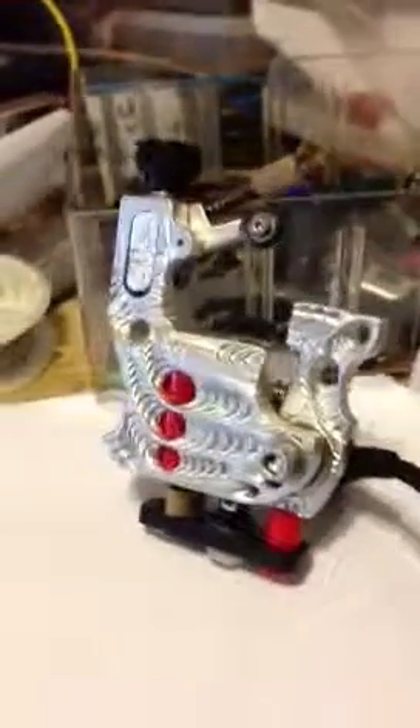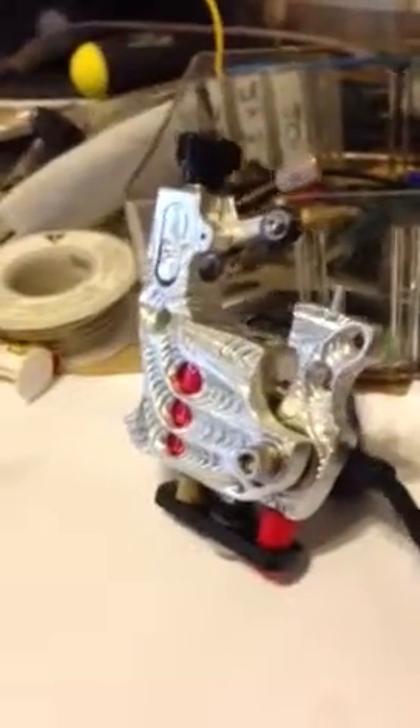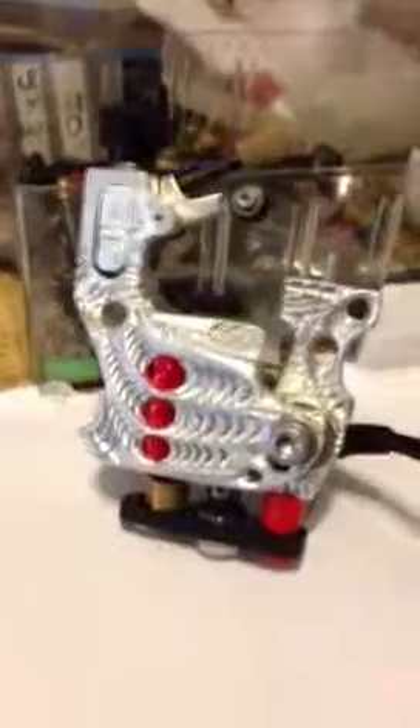This is the bio rotary by me, Eddie Lawless — aircraft aluminum, powered by Swiss motors. Just a video to demonstrate how it operates and what it sounds like. Here we have a traditional coil machine, as you can gauge by the sound of my voice.